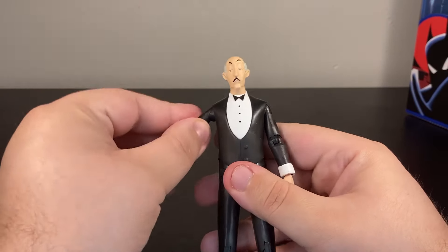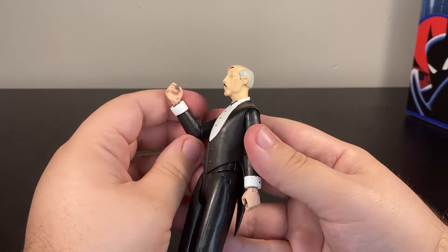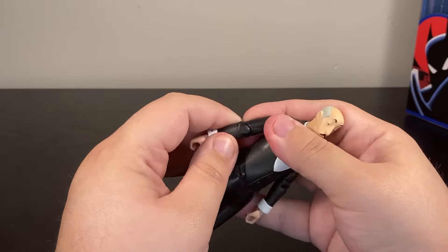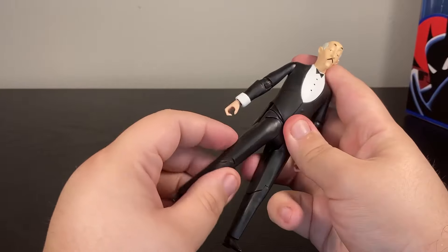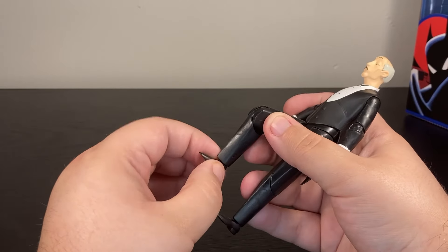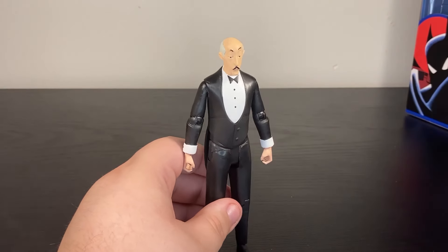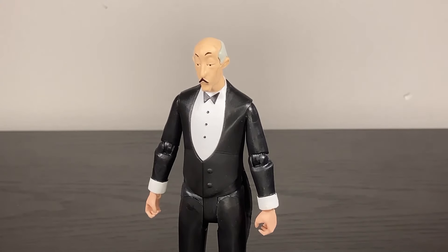In terms of articulation, you have a good ball joint at the head, universal at the shoulder, a decent elbow — somewhat stiff but still works — universal at the wrist, rotation at the waist, DC Universe Classics-style hips, one solid knee, and a ball joint at the foot. Nothing remarkable but definitely workable.